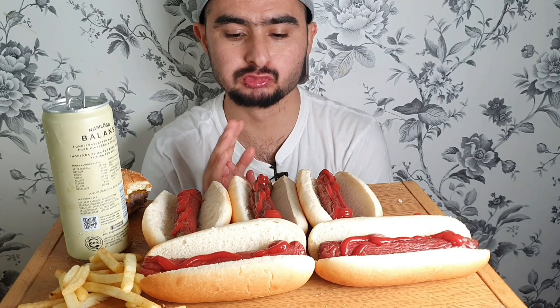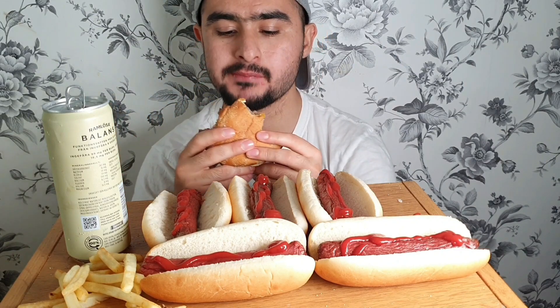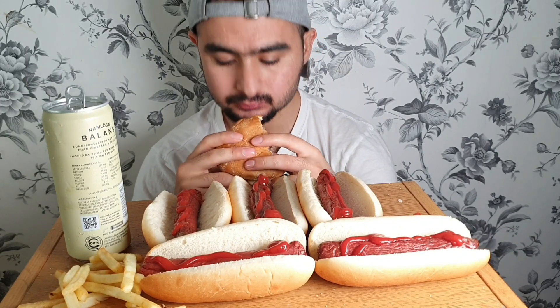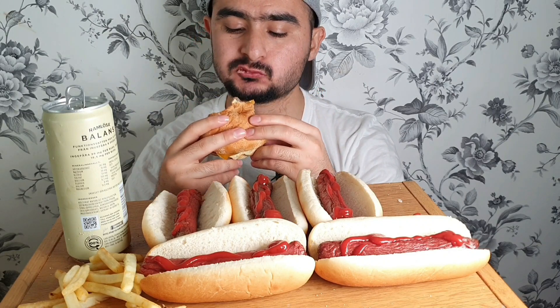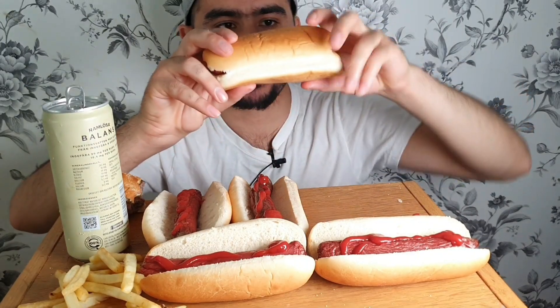I don't know. Oh my God, I have to wait a little. Toga mat then.